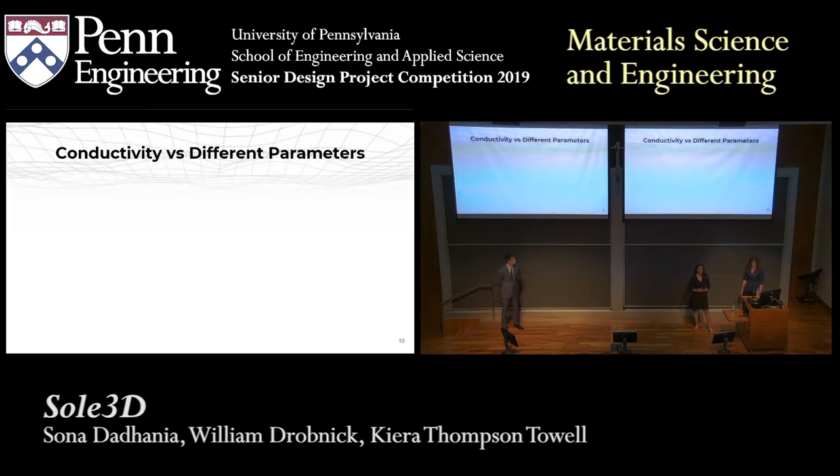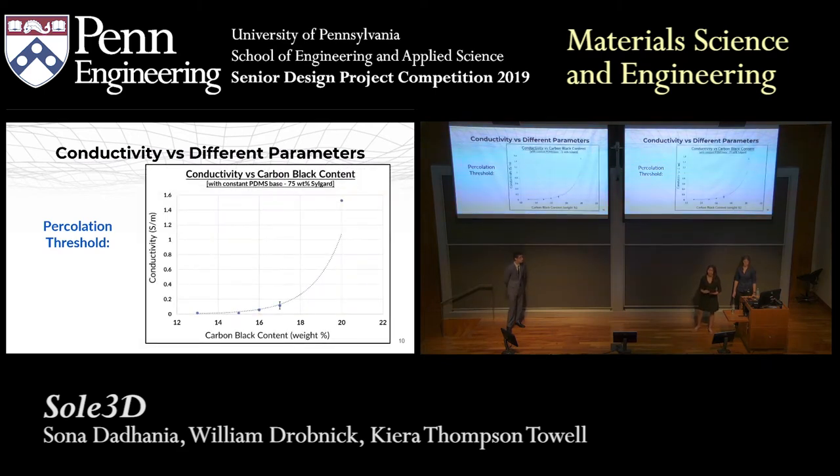Finally, we looked at the conductivity of our samples. We needed to determine the percolation threshold — the weight percent of carbon black at which the PDMS will become conductive. We did this by making many samples with different carbon black contents. With conductivity on the y-axis and carbon black content on the x-axis, you can see that with increasing carbon black content, you have higher conductivity. Through this process, we found that our percolation threshold was at about 15 weight percent carbon black. Since our resin composition has about 16 weight percent carbon black, our composition has a high conductivity greater than the percolation threshold, which means it will be more than conductive enough for our chosen application.